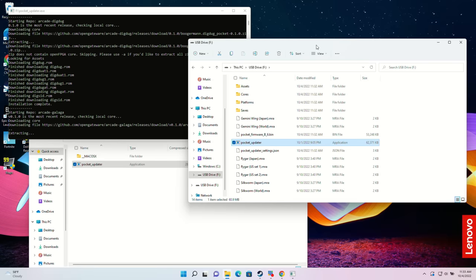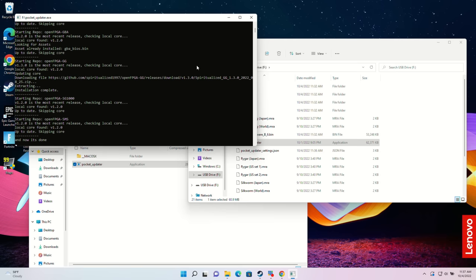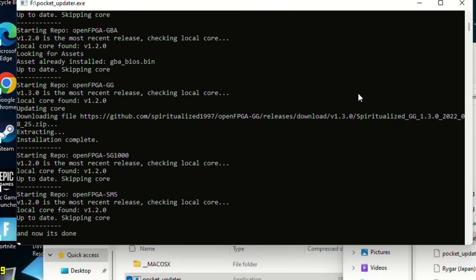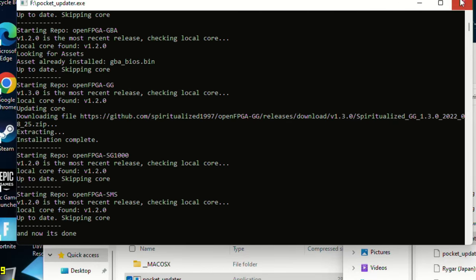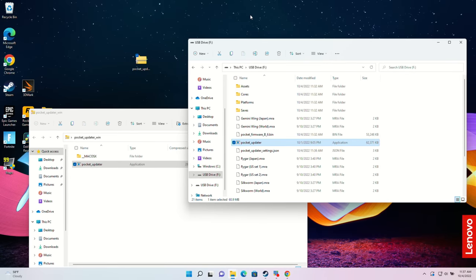When this is done, we will have a perfectly configured open FPGA system on our Analog Pocket. It will also go out and find updates for the Pocket firmware itself, so if there is a firmware update, it will grab that as well. Let's let this finish running, and when it's done, we'll boot up our Pocket with this fresh SD card and see what we get. The updater is done — you'll know it is done because it'll tell you at the bottom. When you're all set, just hit the X button to close it out, then eject your SD card from the computer and put it back in the Pocket.